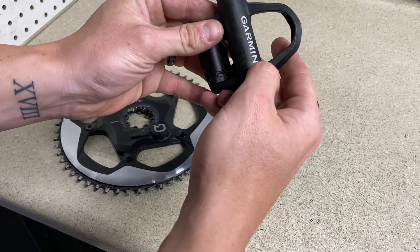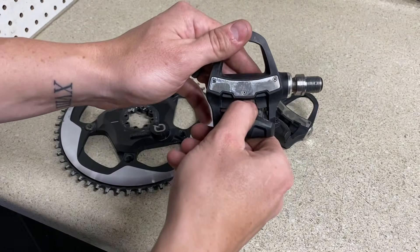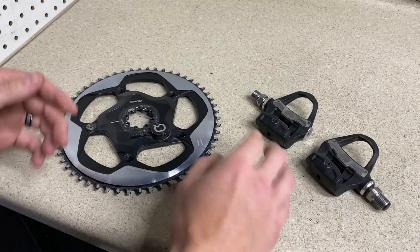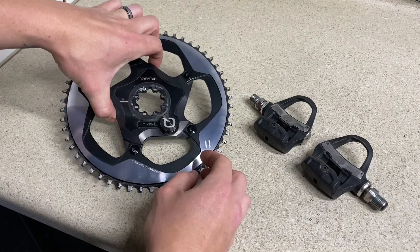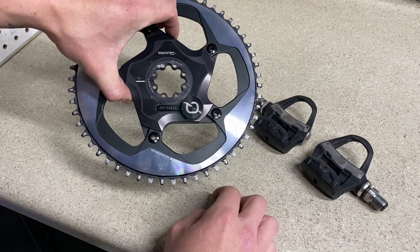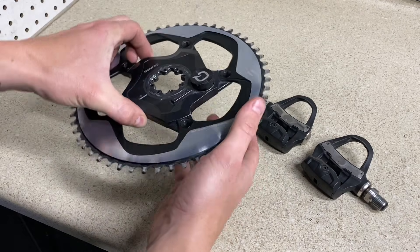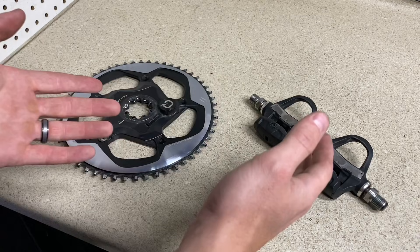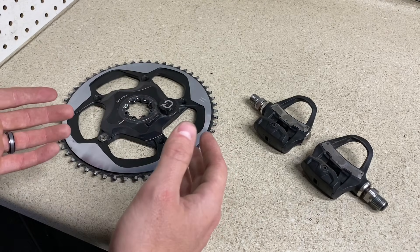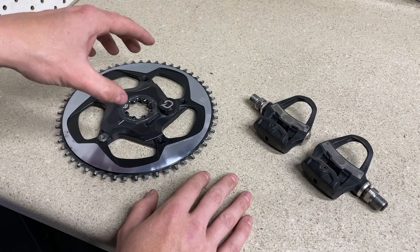Garmin just released a new option — before, these were only available with Look cleats and now they're going to be making one with Shimano. So we're going to be looking at power meter pedals and also the crank variants as well. There's Quarq, Stages, and a bunch of different other companies that make different power meter or crank options. We'll talk about prices, efficiency in terms of power output, and longevity of the product.